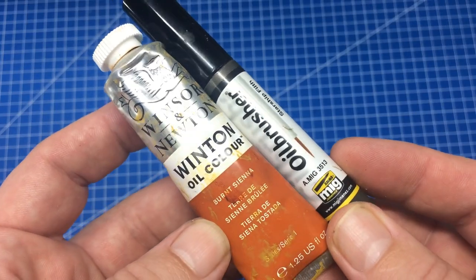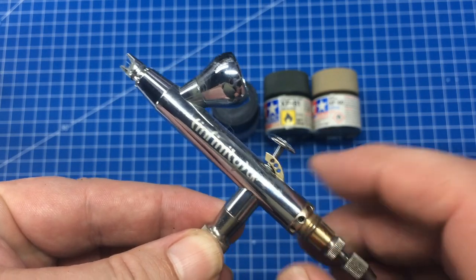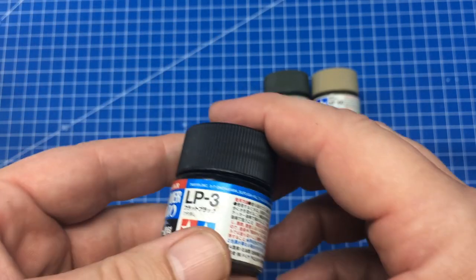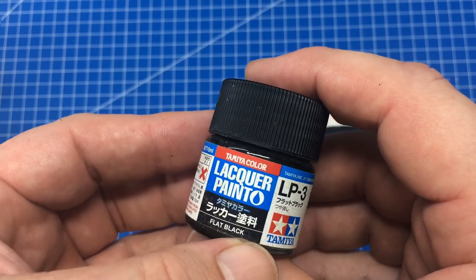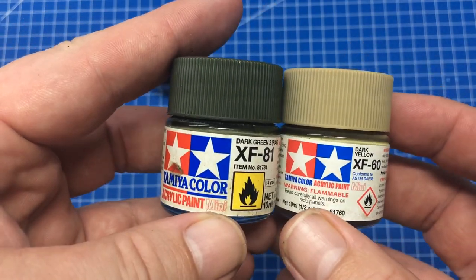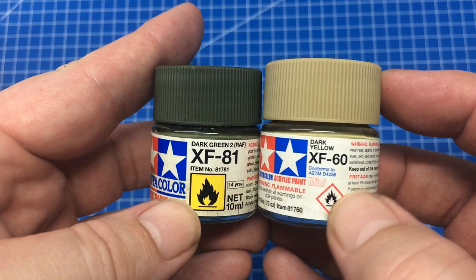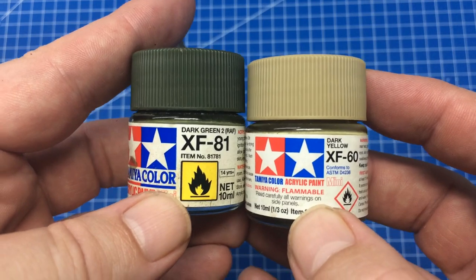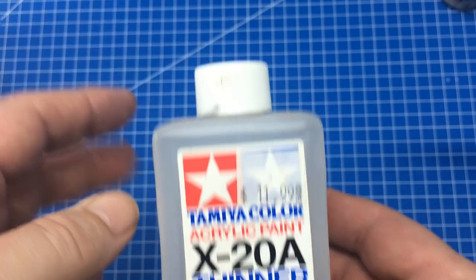So how do you get started? Obviously we need an airbrush — I'm using my Harder & Steenbeck Infinity and a compressor off screen. We need some paint: Tamiya lacquer paint, specifically flat black. I'll also try a couple of the Tamiya X series, which most people have. As I mentioned, these are hybrids with an alcohol-based solvent, but you can use a lacquer-based thinner throughout — and that's what we'll be doing.